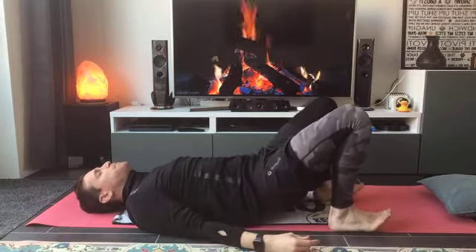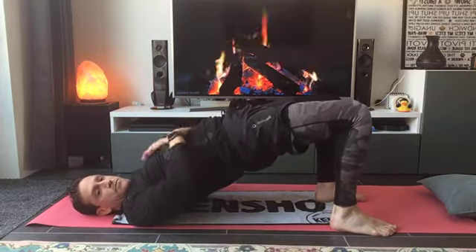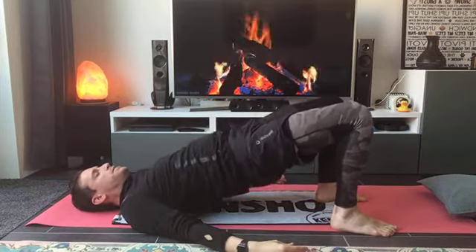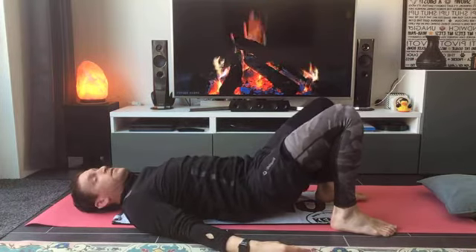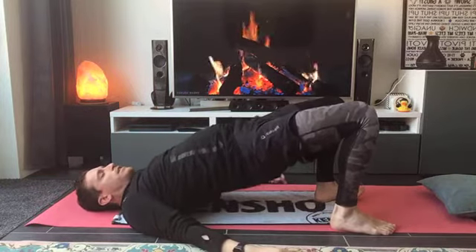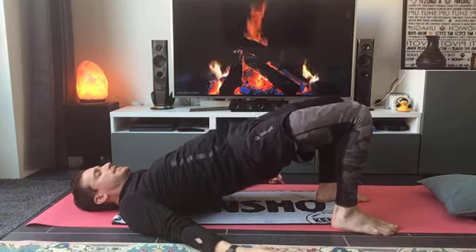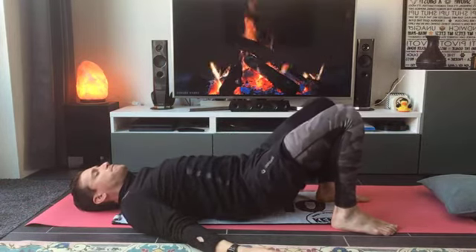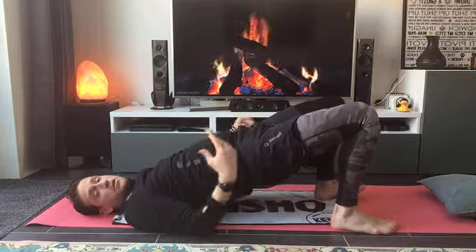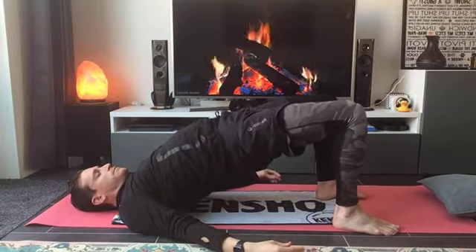Heels on your mat, start to push those hips. Let's go for our first hip bridge, the highest you can push. Keep that core always tight, push from your lower back the highest, and then we go down with that core. Should we do only two more? Let's try it. Heels always on the ground, push the highest, down we go. Let's go for the last one — use those heels to push. Double check on those arms — they will always be relaxed on the ground. Down we go.